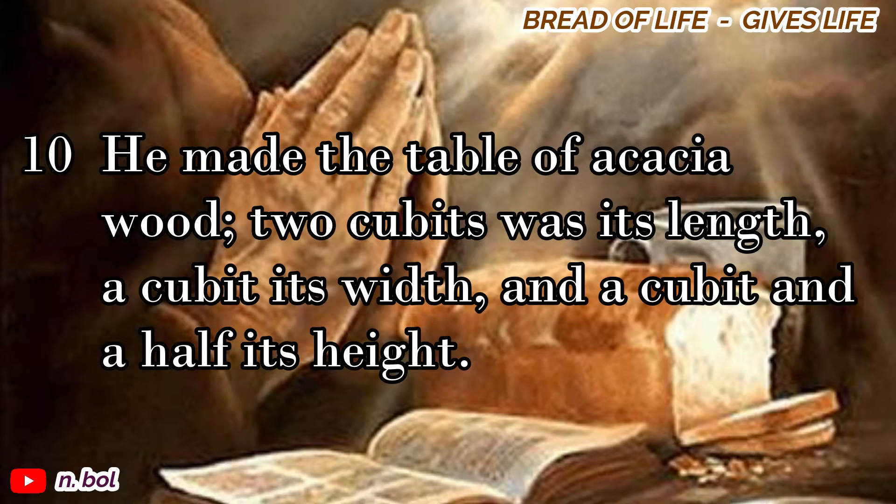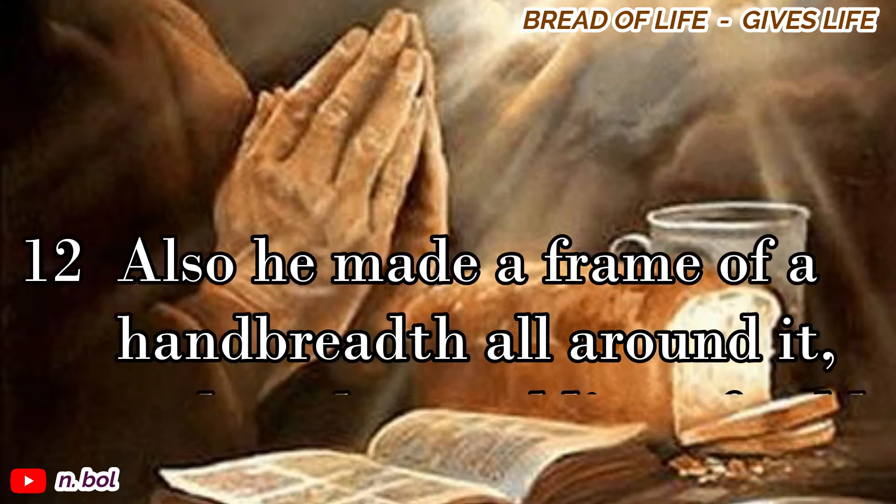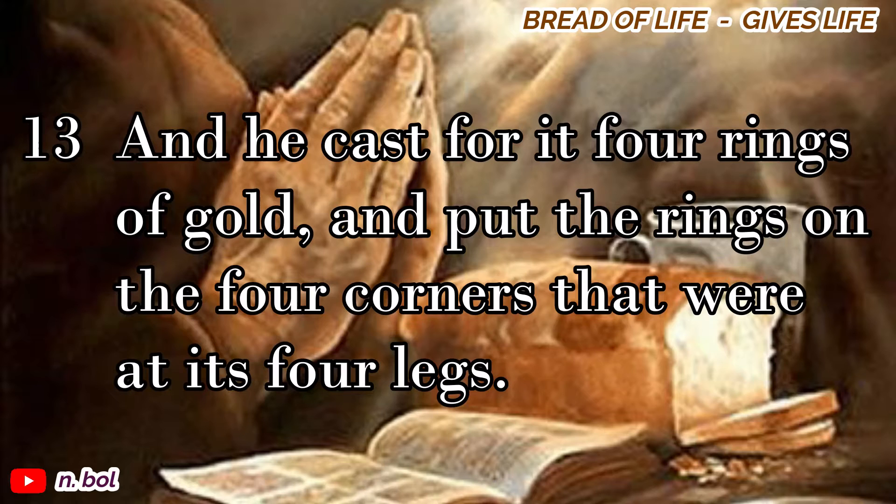He made the table of acacia wood, two cubits was its length, a cubit its width, and a cubit and a half its height. And he overlaid it with pure gold, and made a molding of gold all around it. Also he made a frame of a hand breadth all around it, and made a molding of gold for the frame all around it. And he cast for it four rings of gold, and put the rings on the four corners that were at its four legs.